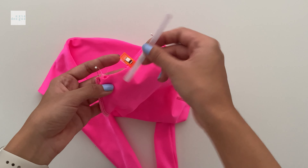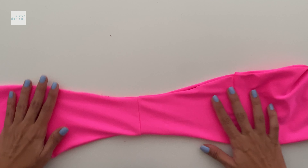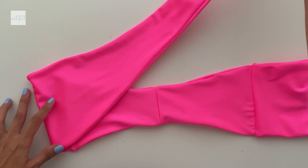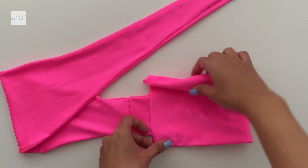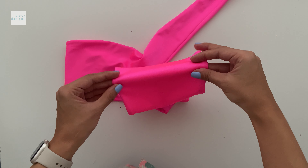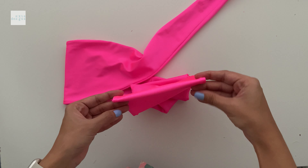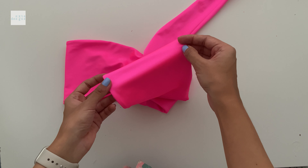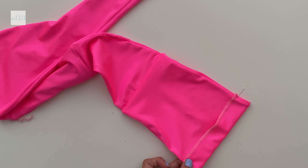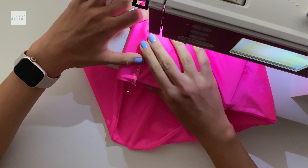We're nearly done. You can see the little openings for the back strap. Now we're going to create that little channel so we can loop the strap through to go to the back. We're going to close that with an overlock stitch before we fold it at the fold line on our pattern and then do a straight stitch. This creates a little channel to pull the strap through so we can have that scrunch effect.